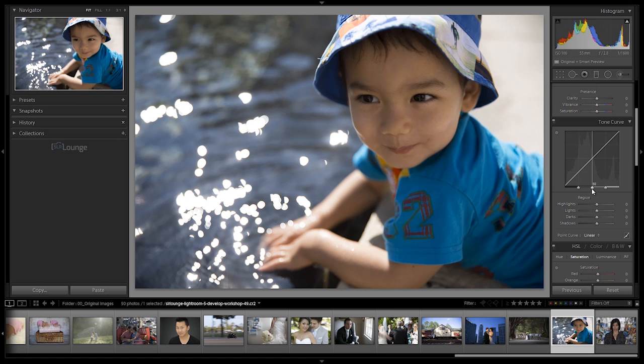We can also expand and contract regions by adjusting these little sliders here. So for example, if I want my highlights to control a larger piece of the upper range, I would pull and drag to the left - now my highlights basically start at 65 or 66 and go all the way up to 100. So we can adjust by region, but that's not where the power in this tool really lies. The power lies with individual point curve adjustments, which we're going to show you in just a moment.